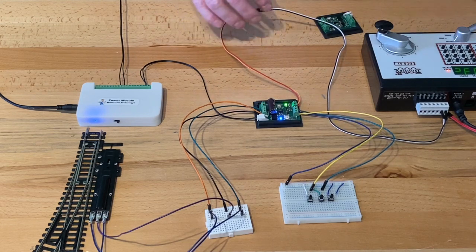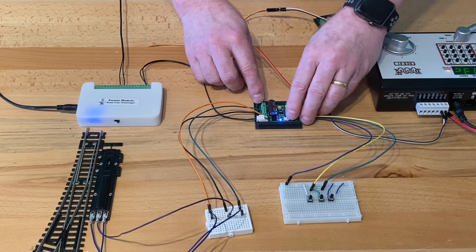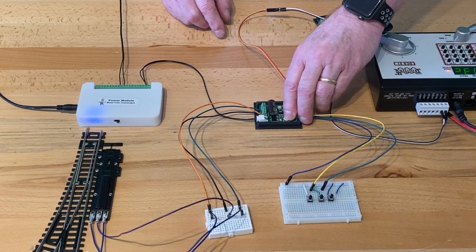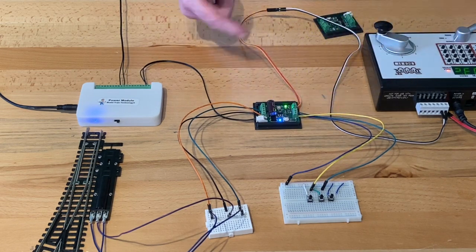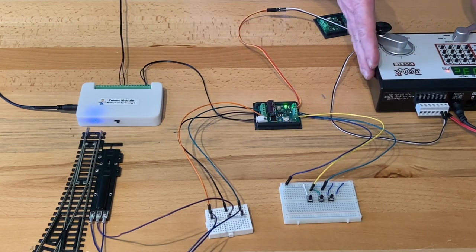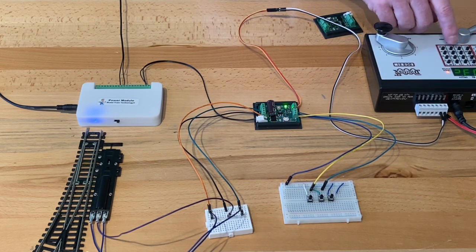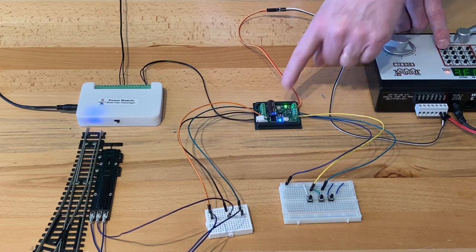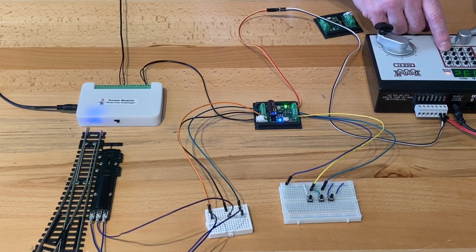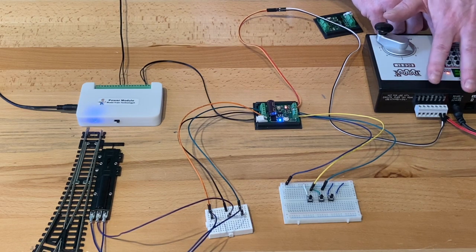Let's do the programming again so you can see how simple it is. To put it into address programming mode, push the button and hold it for about ten seconds. The light will come back on and then begin to flash — now it's in programming mode. All I have to do on my Zephyr is choose a switch; I'm going to choose three. The light will blink, and now we have DCC control.